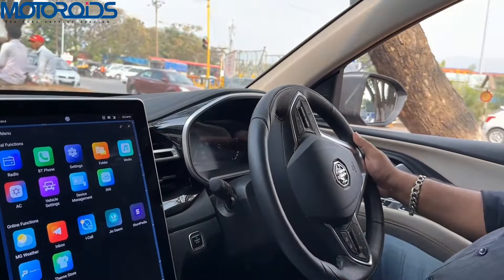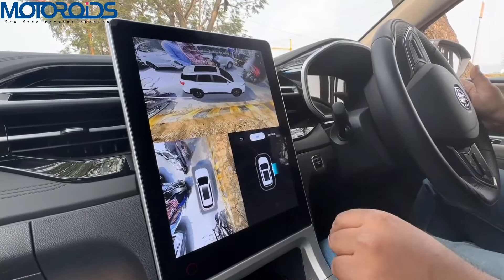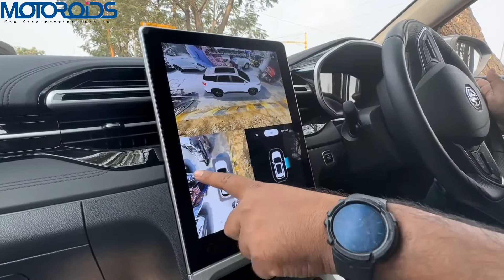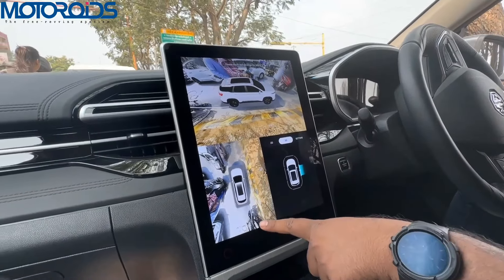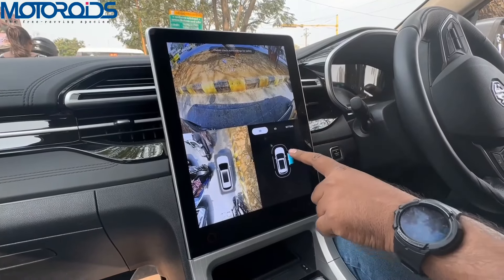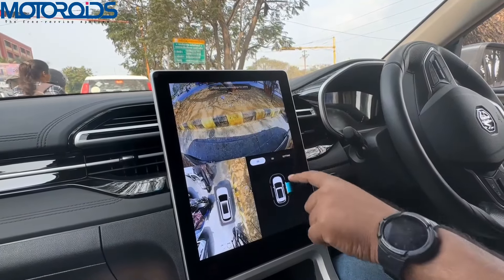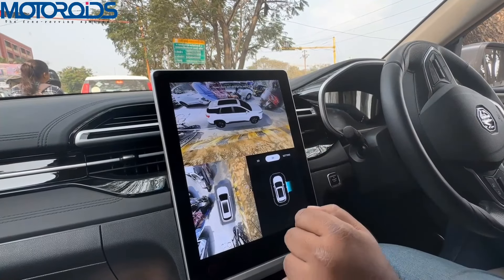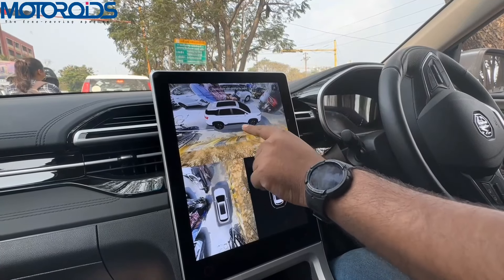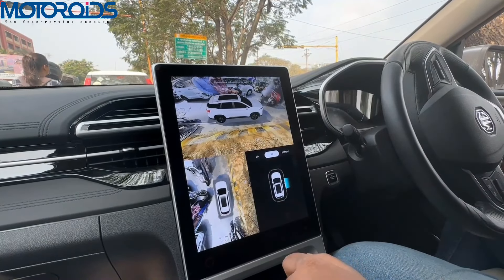When stationary and turning on the indicators, the 360-degree cameras automatically activate, giving a 3D view of the surroundings. You can see nearby motorcycles, scooters, and obstacles around the car. Switching to 2D view and activating the right indicator shows what's on the right side of the car. The 3D view gives a full surround perspective — left side, right side — so any obstacle in your blind spot can be located and viewed easily.